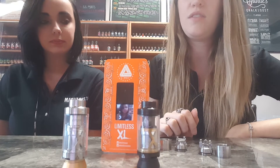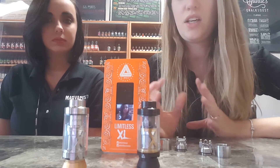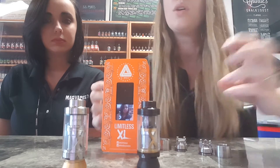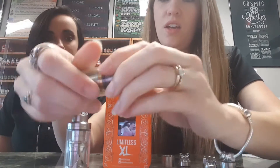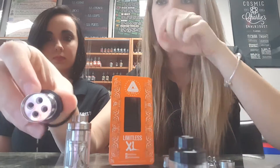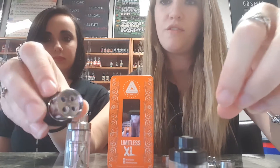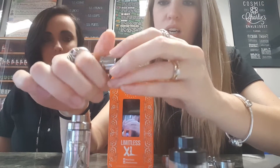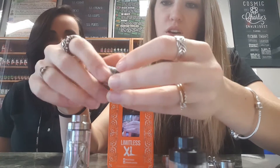It's a very unique design, and like I said, it can either be a tank with a replaceable coil or it can be an RTA. Starting with the tank specs — taking the coil out here — it is a quad coil that comes with a 0.15 ohm resistance, rated between 50 and 215 watts.